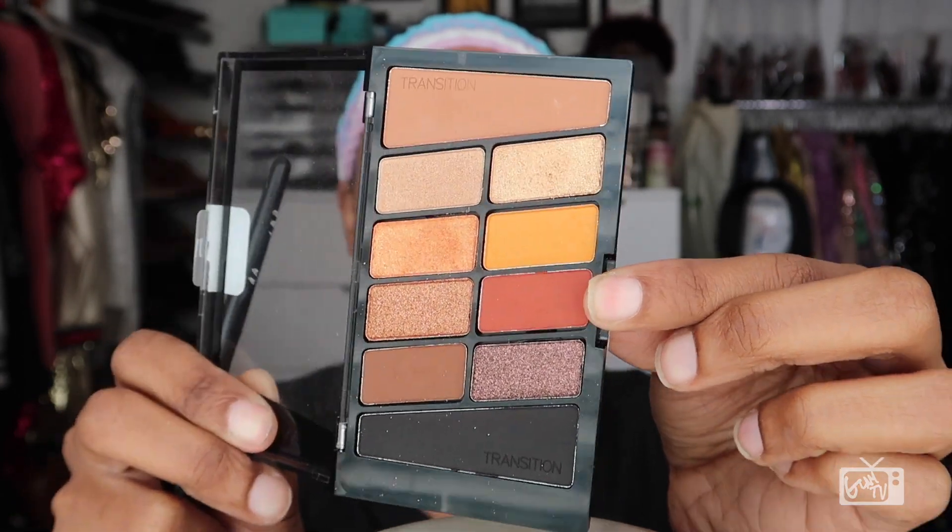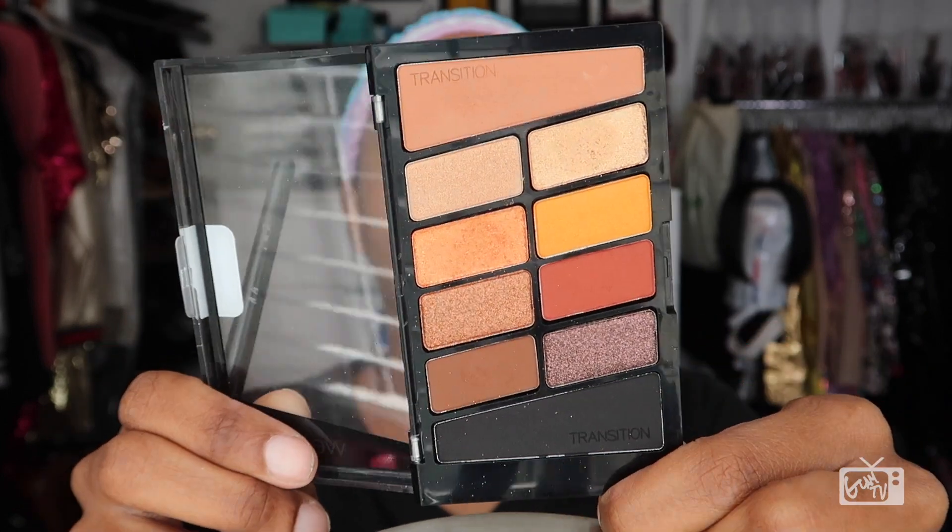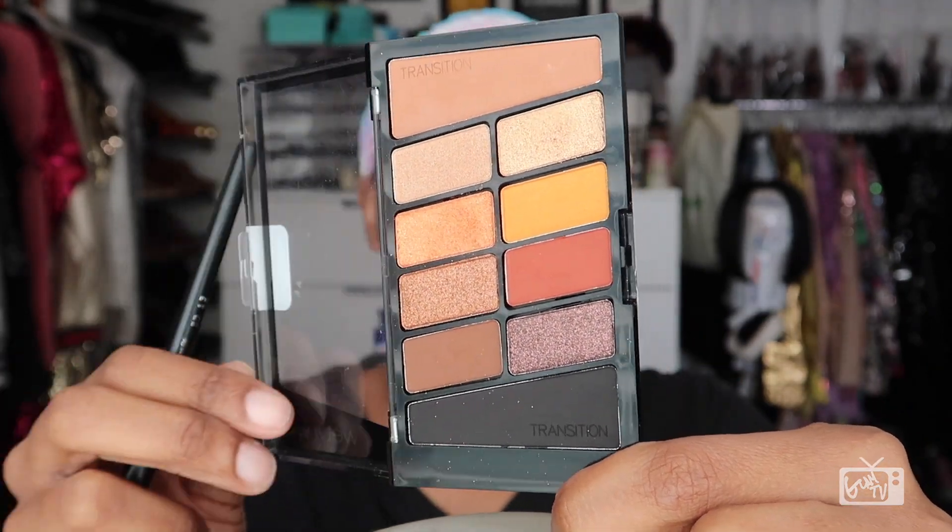Here's the palette. Can you believe this is being sold in your local drugstore for only $5? I mean, insane color pigmentation and quality. Wet n Wild stay leveling up and coming through. Look at how gorgeous these colors are. Stop sleeping on your drugstore makeup — I'm just saying.